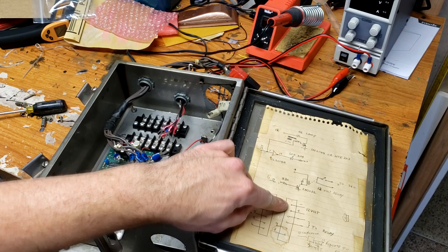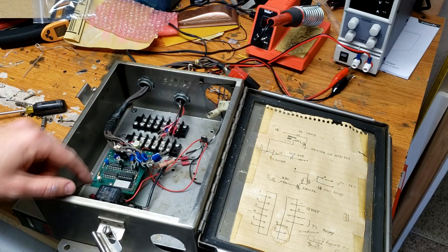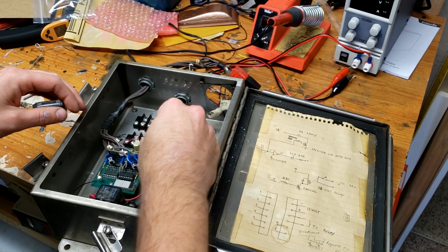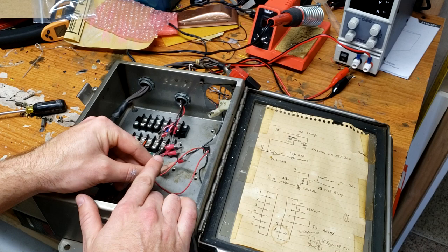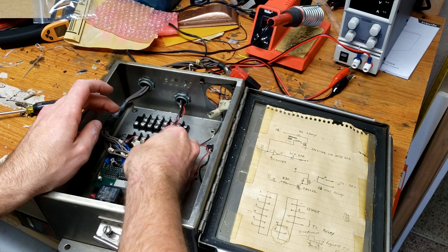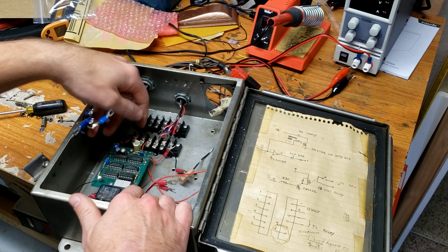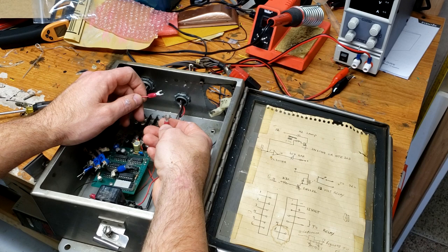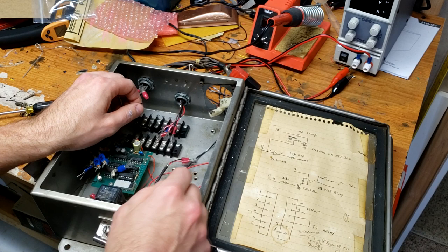We can also see on this bottom terminal block: 12-volt negative, positive, and then two connections to relay. Looking inside, there's a relay right here, and coming off of that relay we've got a red and a black wire. There are two pins on the relay, so those two wires probably go right there. We also have two other random wires which I think are positive and ground, and those are the ones that go into these other terminal blocks.